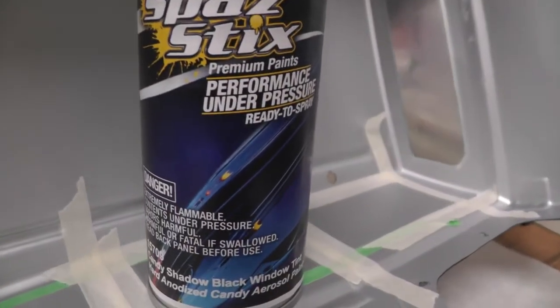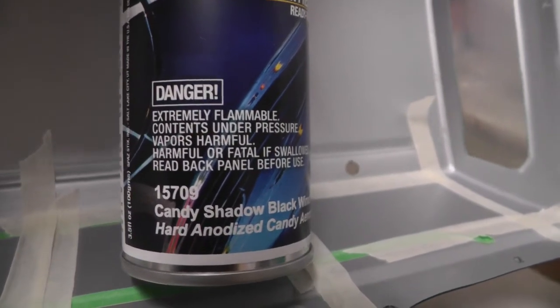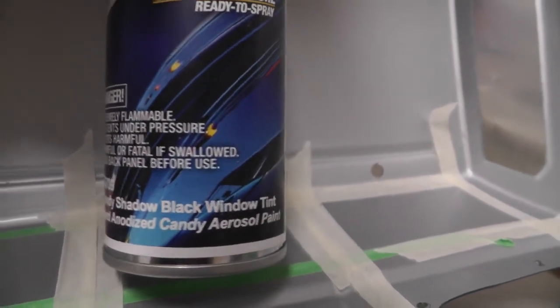All three of those layers of paint have to be removed back to the plastic, which is the lexan body itself. There's some fogging effect on the lexan — that's caused by the acetone etching the plastic a little bit, and that will clear up if you spray it with some clear. We're going to be spraying this — it's called Candy 15709 Candy Shadow Black Window Tint. That's what we're going to spray on the windows once all of them are taped off and the paint is removed.